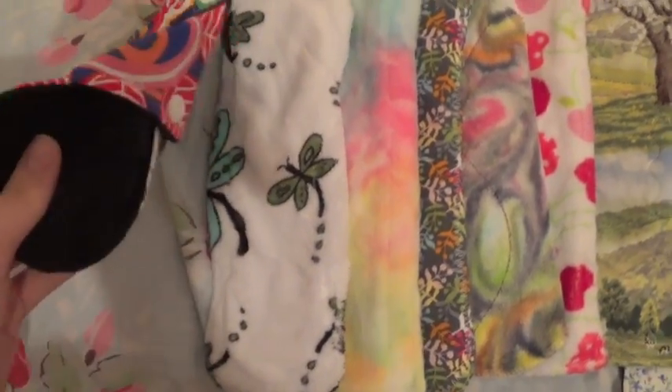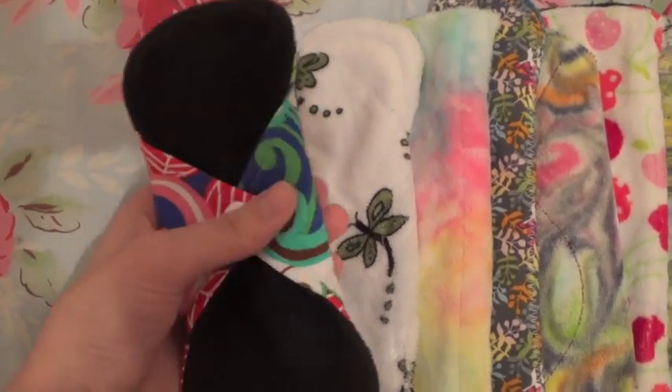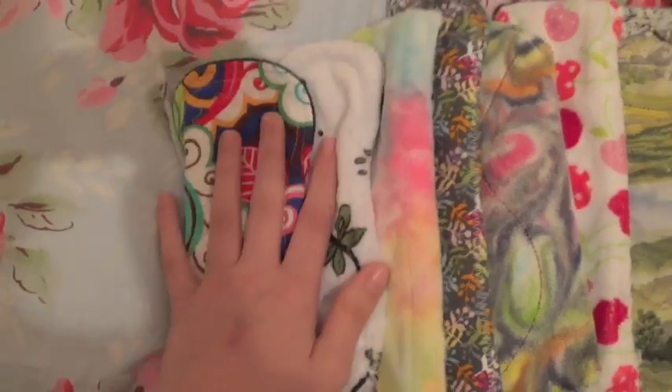And then the other Yurt Craft pad that I never really use because I'm not a fan of it. It's just too wide actually, and she does do a second snap so that's entirely my fault. But that is my panty liner and light flow stash.